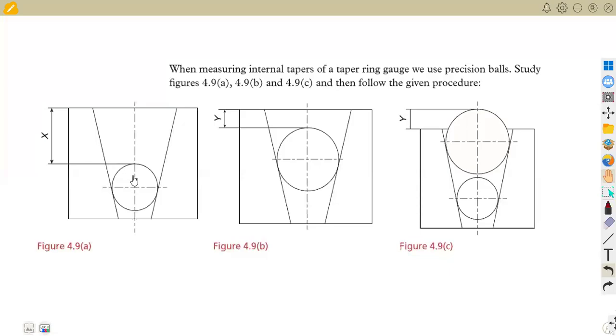As a continuation from our last part, I want us to check this part again. When we are measuring external tapers of a taper ring gauge, we use precision balls as we talked before. So we are asked to study FIG 4.9A, 4.9B, and 4.9C, and then follow the given procedure whenever we are to carry out our calculations.